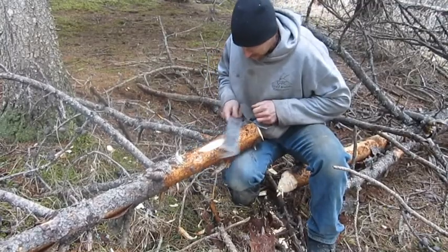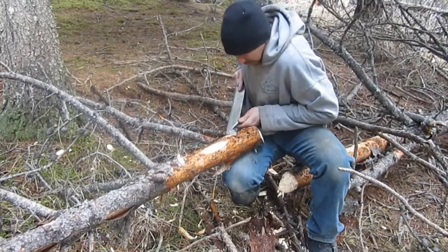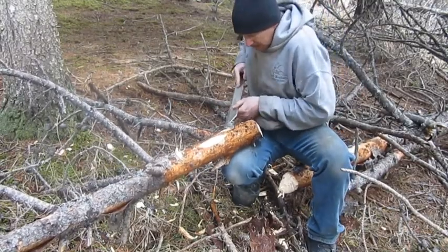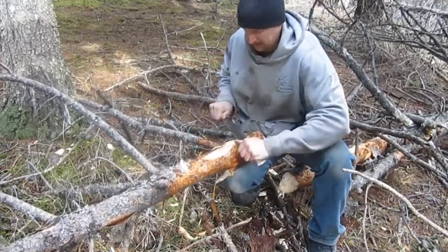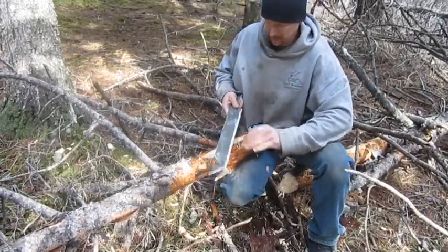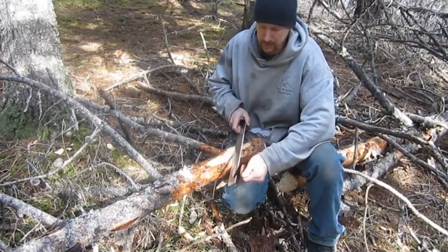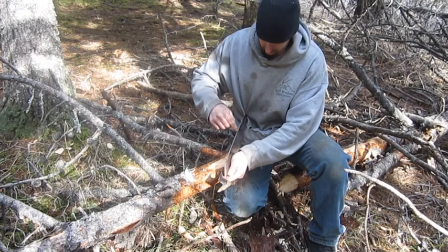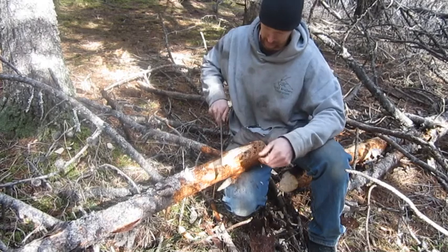You know, you can — this wood's wet, so it doesn't cut real nice. You can use it as a draw knife type thing — all kinds of stuff. You know, you could put — if you wanted on the back here — you could use like a Dremel tool with a little cutting wheel and put a saw blade so far back here.